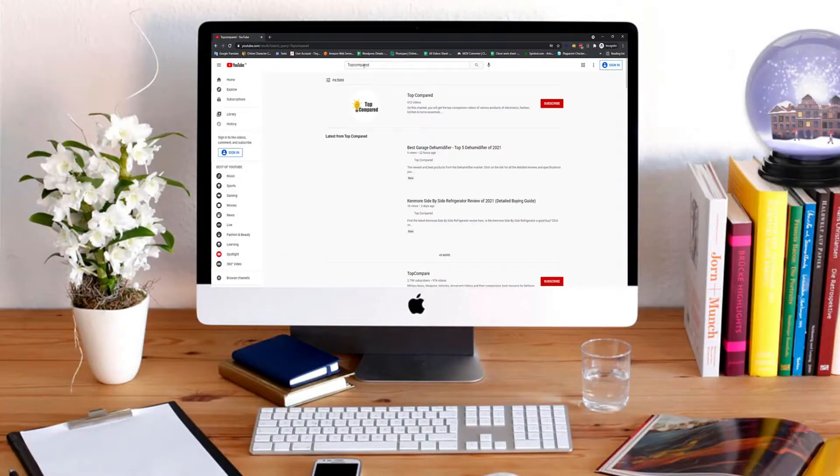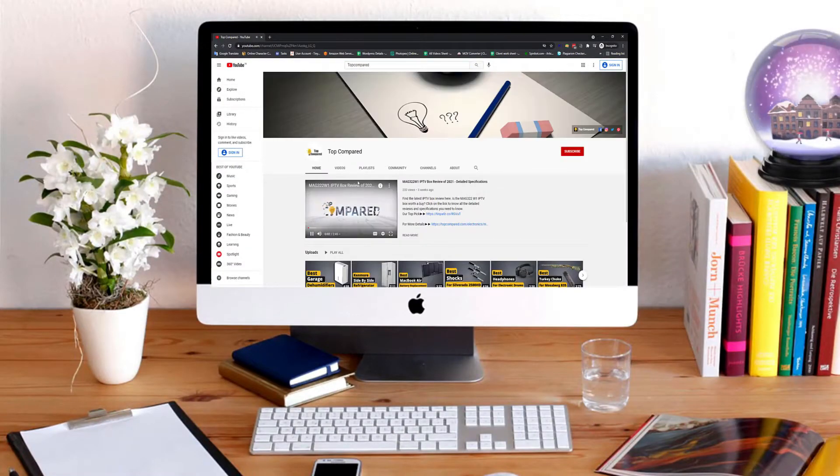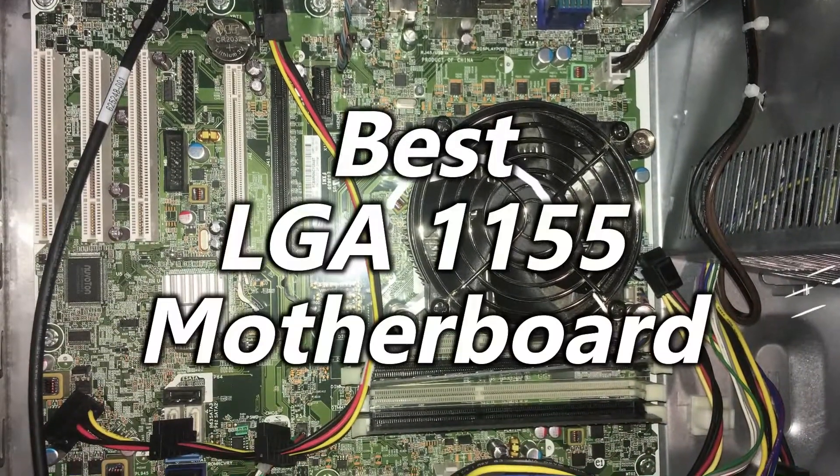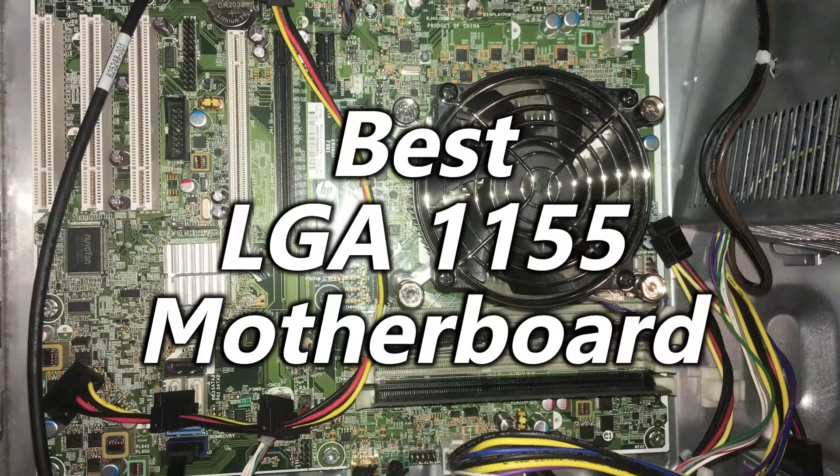Hi everyone, welcome or welcome back to TopCompared. Today I will be introducing to you the best LGA1155 motherboard.